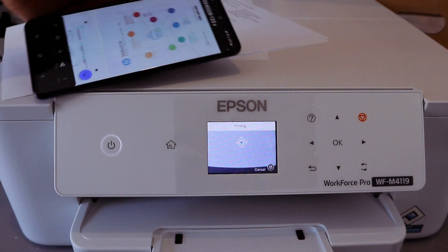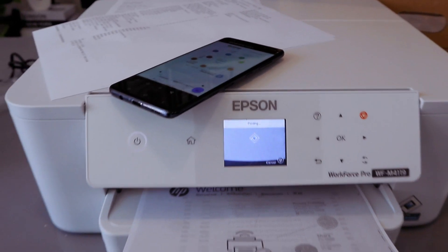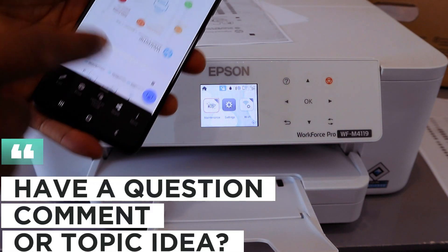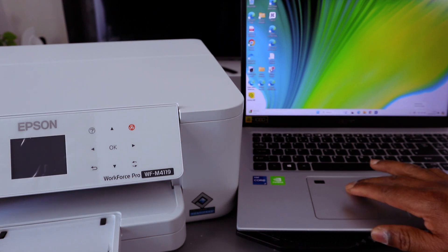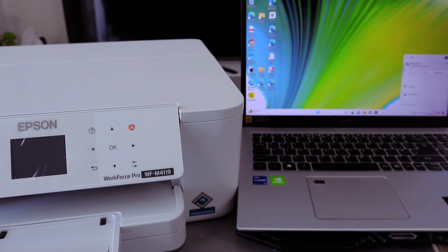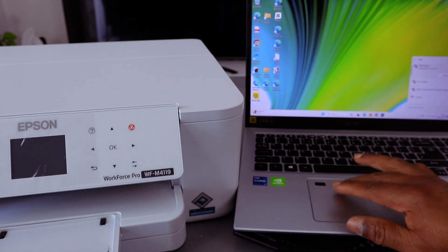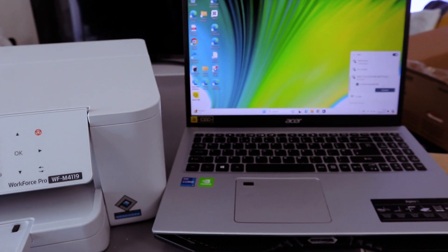Printing complete. This is how to connect this printer to Wi-Fi Direct and also print a document from your mobile phone. To connect it to your laptop, go to your laptop's network management, select internet access, then select Manage Wi-Fi Connections. You will see the Direct Epson WF-M4119 series listed.